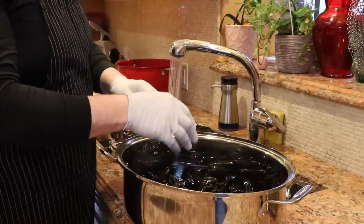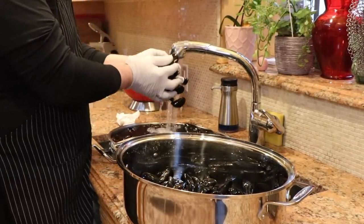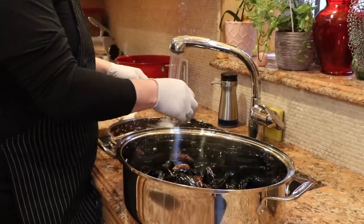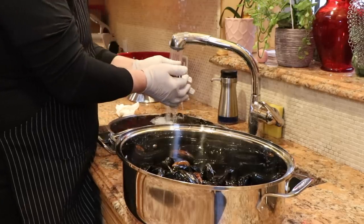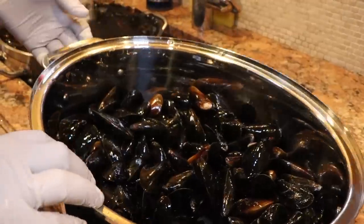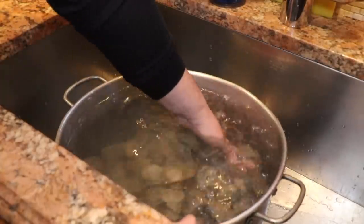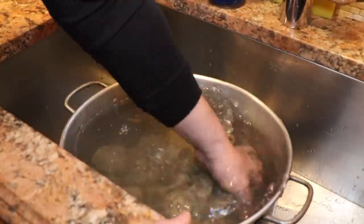This is a 10-pound bag of mussels, which is really nothing. See that water gets nice and gray because that's all the sand and stuff that they're spitting out.